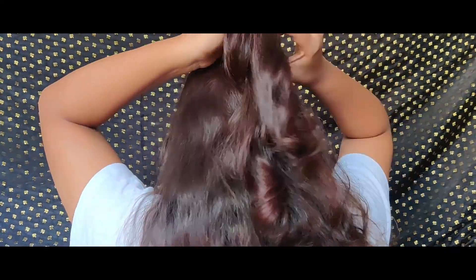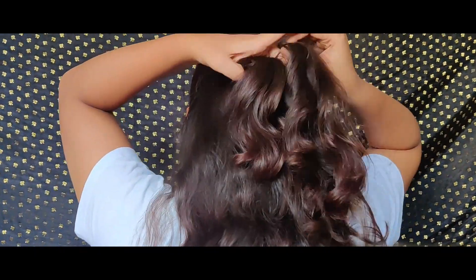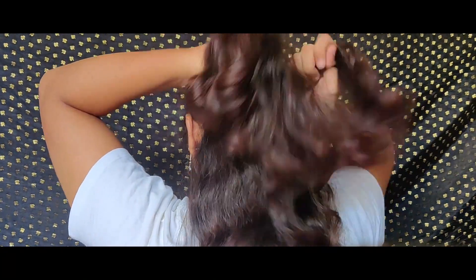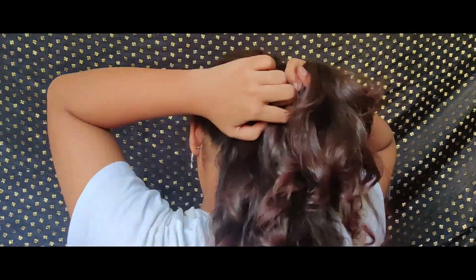For the next hairstyle, it is the traditional French braid. I did the French braid in part one, but in this hairstyle I will do the whole length of my hair. I'll just make a simple three-stranded braid, taking hair from both the left and right sides. This looks really good on all attires — mainly good with Indian outfits, but you can also wear it with western outfits too.